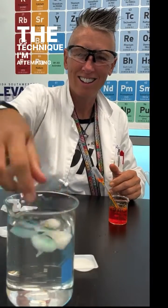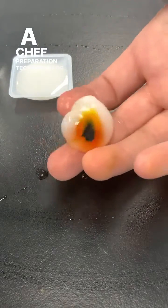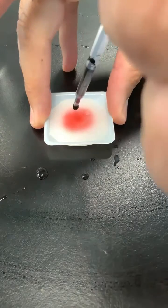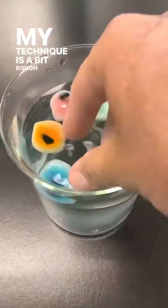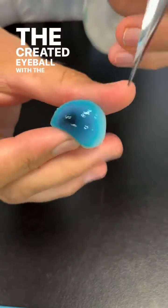The technique I'm attempting is called spherification — a chef preparation technique for encasing a sauce on top of food. My technique is a bit rough, but I'm doing my best to encase the created eyeball with the polymer.